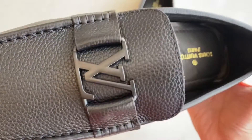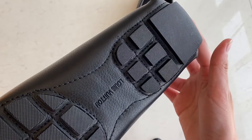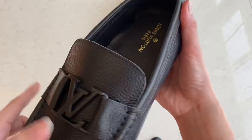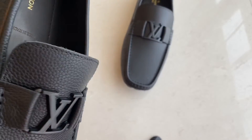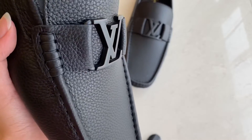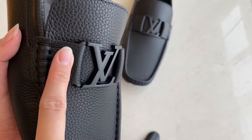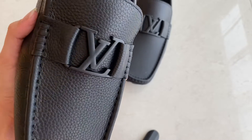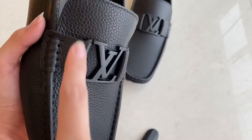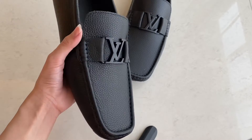So this one is good. We have it in other colors too, like dark brown — we have that one too. We also have it in a khaki color, like a black brown. We also have it where this part is taiga leather — this one is taiga leather and this one is damier, the black damier.